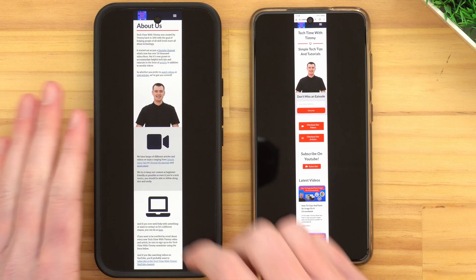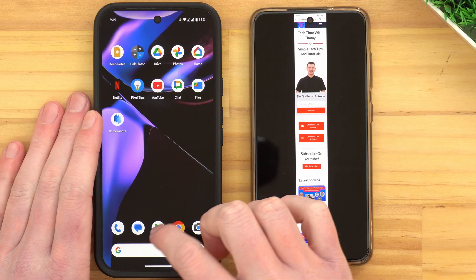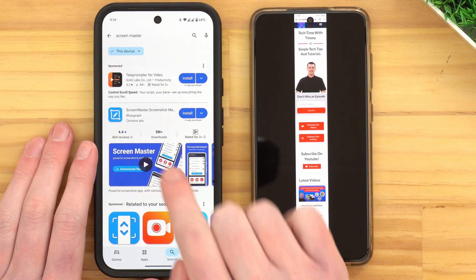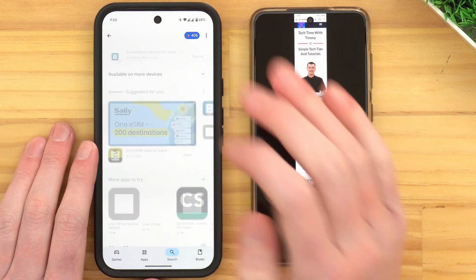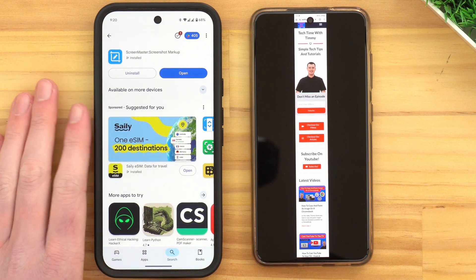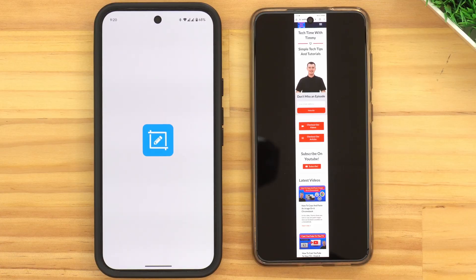If that's the case on your phone, there is another way you can go about it by using a third-party app. This will require a few extra steps to get it set up. The app does have quite a few ads and certainly isn't perfect, but it will do the job if you need to use a third-party app. To do this, open up the Google Play Store and search for an app called Screen Master. We want to install Screen Master Screenshot Markup. It does a whole lot of things with screenshots, but one of the things it can do is take a long screenshot. Once it's installed, you can go ahead and tap Open to open it up.